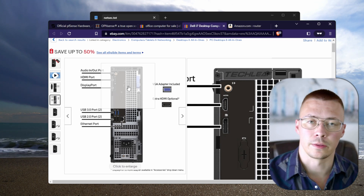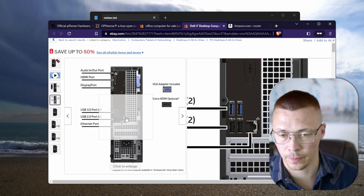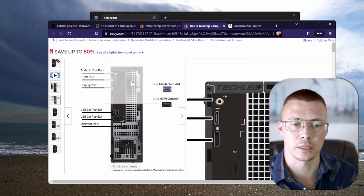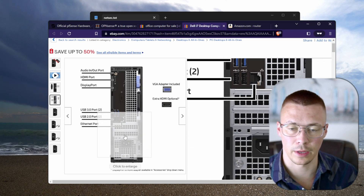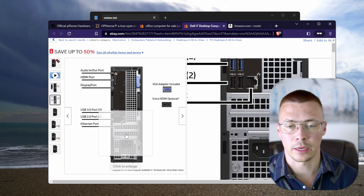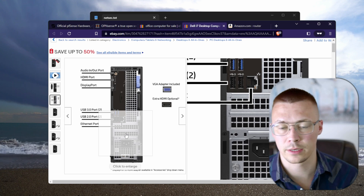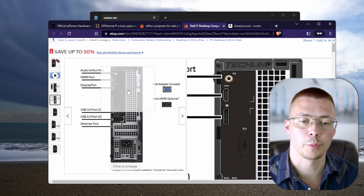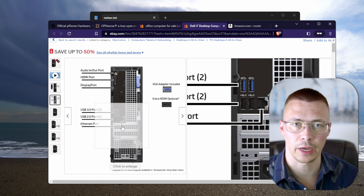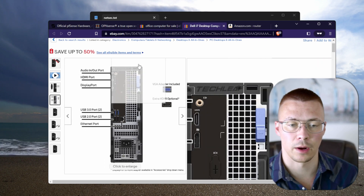Typically what people do with something like this refurbished office PC is go buy a couple of PCI Ethernet cards — you've got PCI expansion slots on the back — and boom, you've got four, six, or eight Ethernet ports. Put pfSense or OPNsense on there and you've got a router that is heads and shoulders above anything you could buy on the consumer market without paying an absolute ton of money.